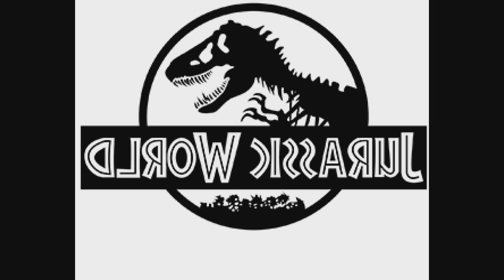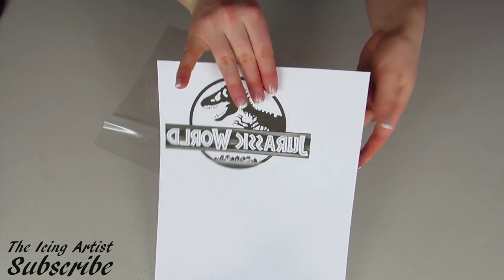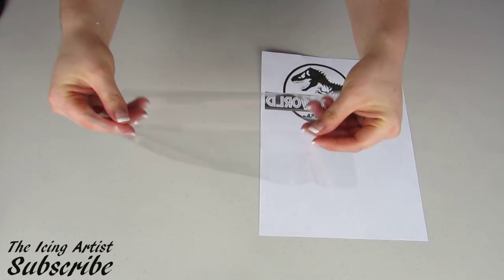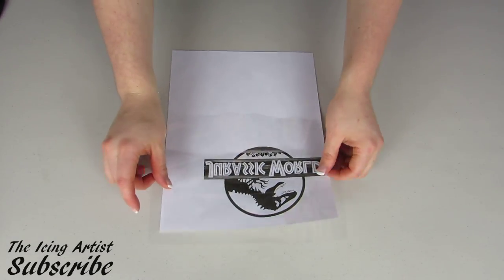First, I've taken my image and flipped it so that the text is reversed, and I've printed that out. Now I've got some cellophane wrap and I'm just going to place that on top of my piece of paper and set that aside for now.